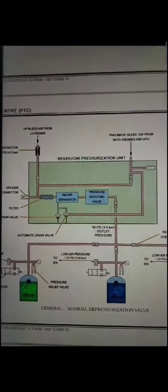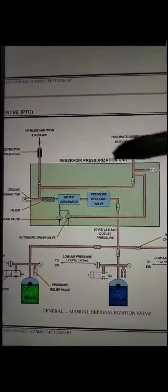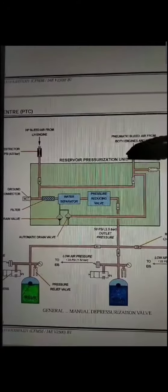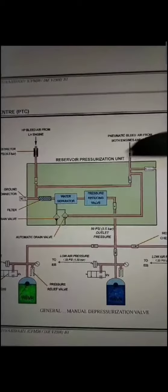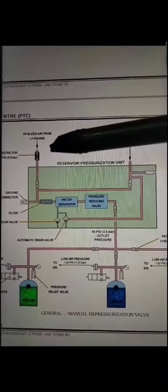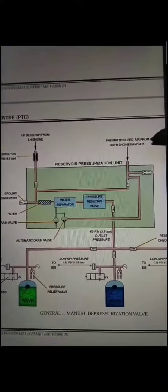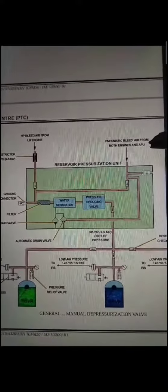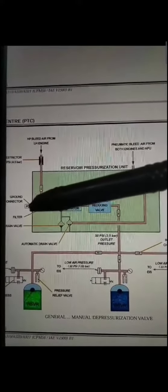This is the diagram for better explanation of the reservoir pressurization unit. As mentioned, we have three ports: number one supply port, number two supply port, and number three supply port. This port is for number one engine, this is for number two engine and APU bleed source, and this port is for the ground pneumatic supply connection.